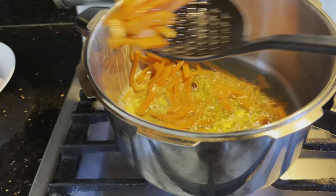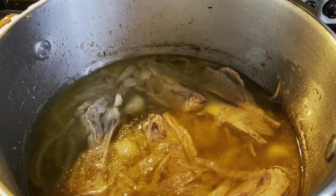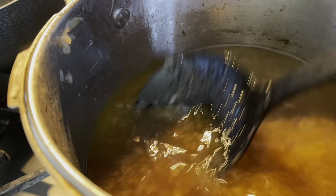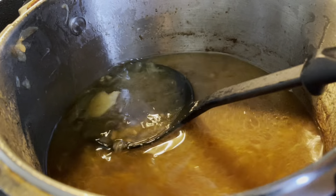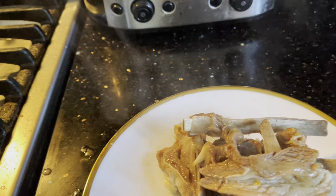The garlic head is ready. We will remove it and mash it roughly like this. We will add the mashed garlic back in — we add fresh garlic into the dish.